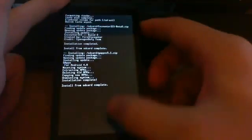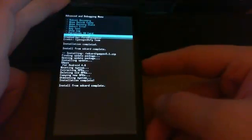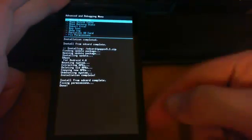Once that's done, go Back, then go to Advanced and click Fix Permissions. Once that's done, reboot recovery.